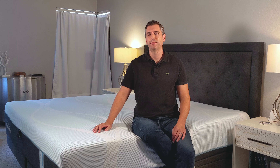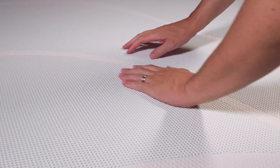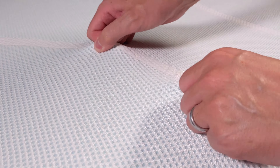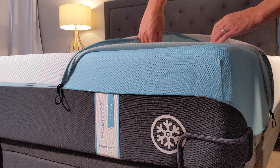The Tempur-Pedic Breeze Hybrid was designed in a laboratory with the intention for you to sleep cooler. In fact, they've determined that it will keep you three degrees cooler than a conventional mattress. And the way they do that is through innovative layers at the top of the mattress. Starting with the cover, it's a very stretchy, knit, breathable cover. I like that it can be unzipped — it's very accessible — and what that does is it allows the layers underneath to do their work.